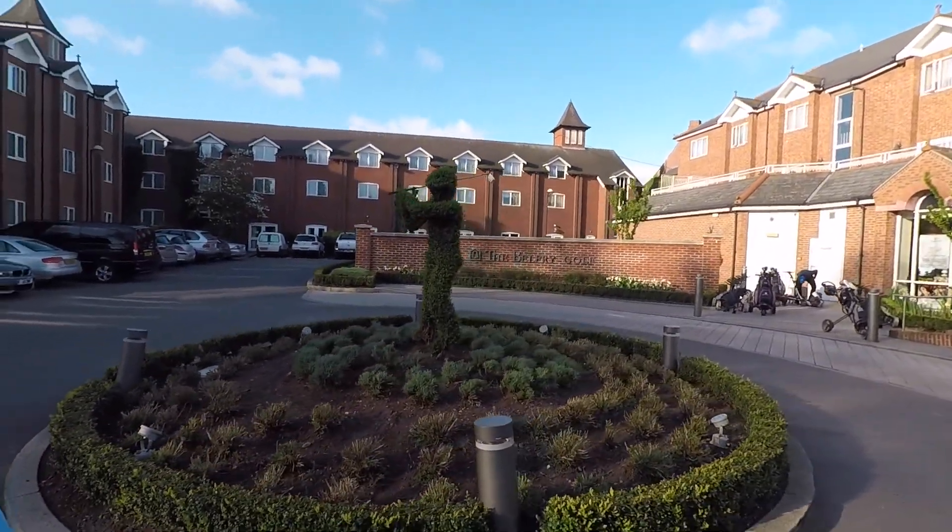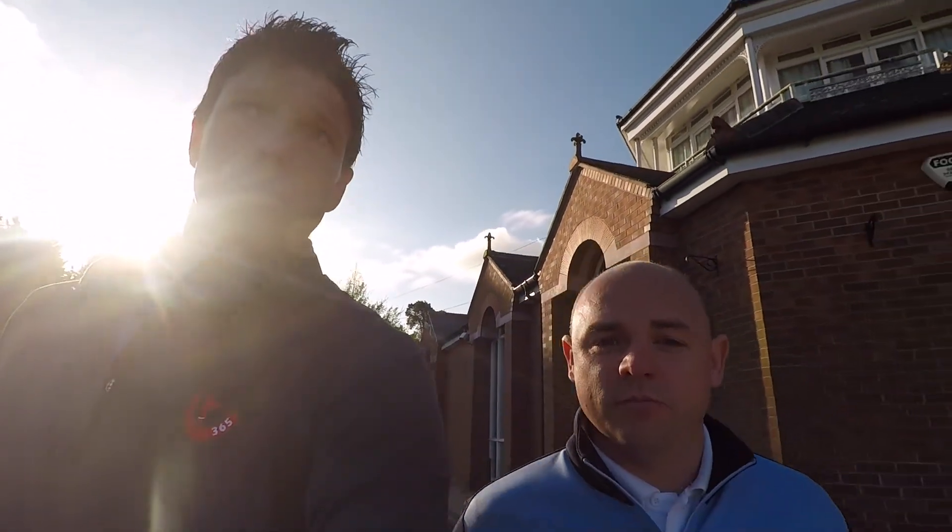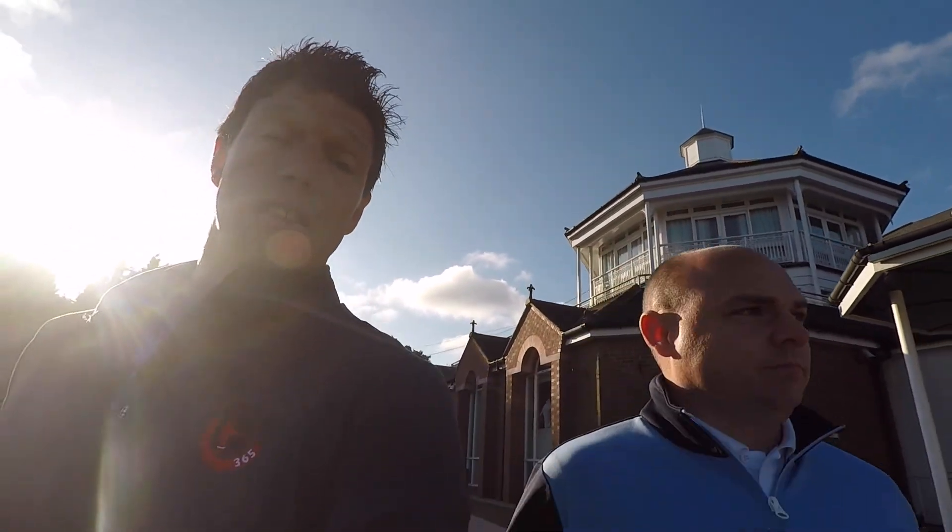Good morning guys and welcome to a very windy Belfry Hotel. So this morning we're at the Belfry for a coaching conference, but we've got a bit of time beforehand so we're going to go on the putting green. In honour of Sergio's win last night at the Masters, which was amazing, we're going to do a little bit on the putting green about starting lines — picking a starting line, going with it regardless of the outcome, just stick with those lines. Let's get going.